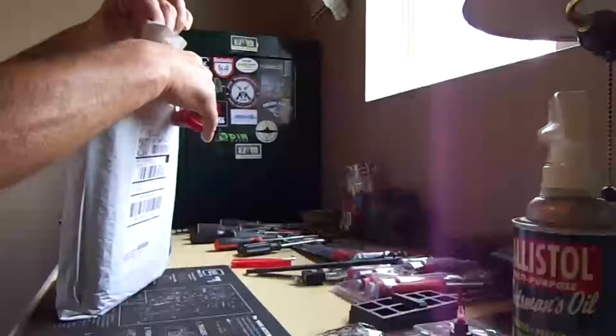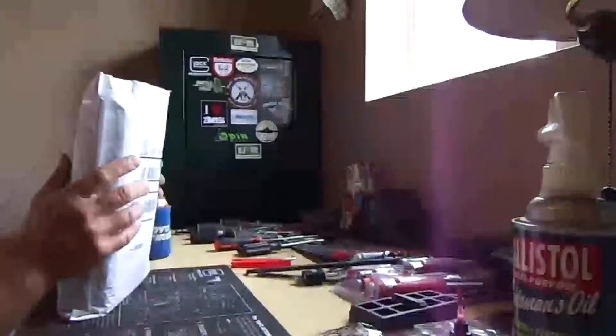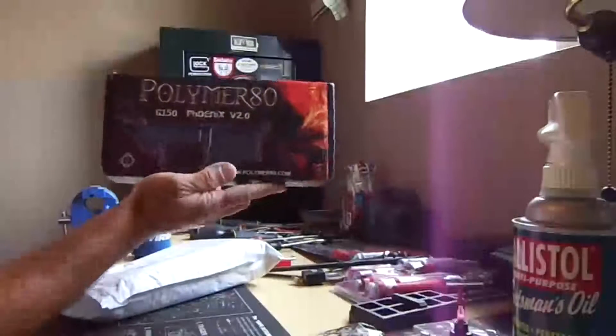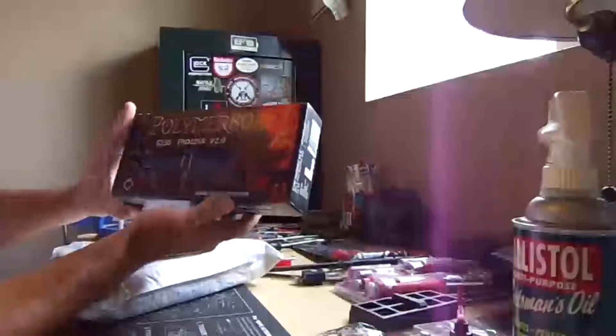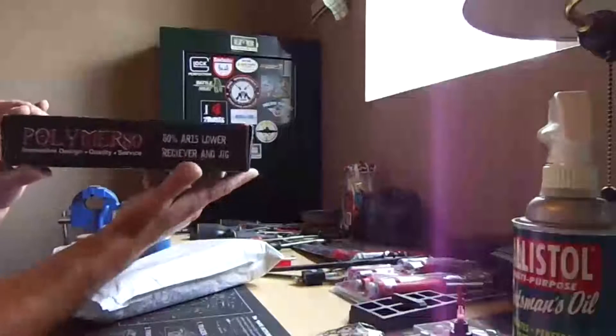But that's alright. I'm excited, and I know exactly what's in here because I bought it. I got it from Midway, and I'm going to show you what it is — Polymer 80, 80% AR-15 lower.